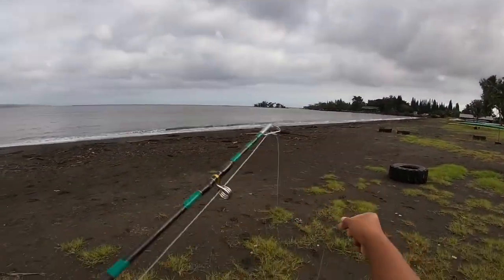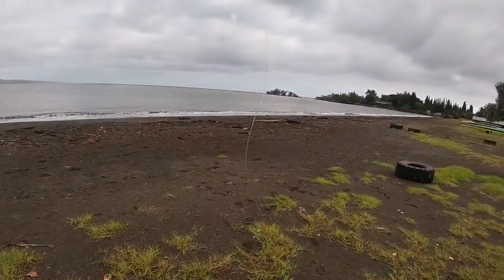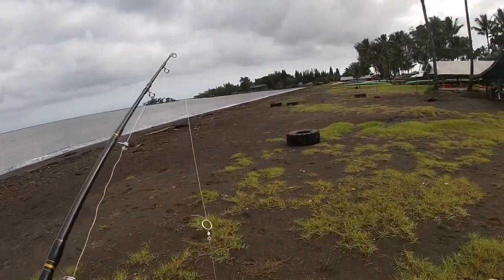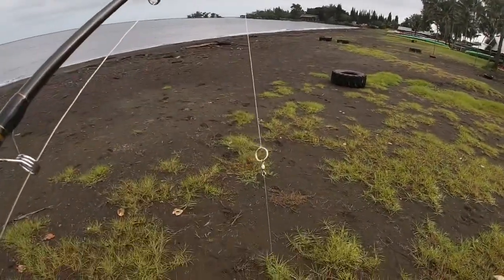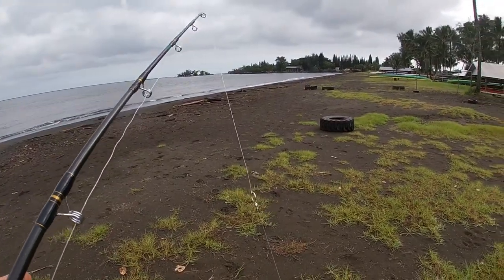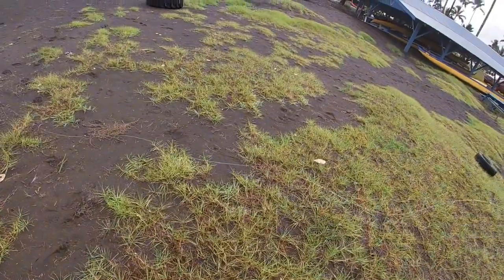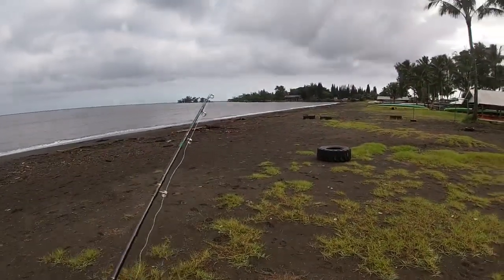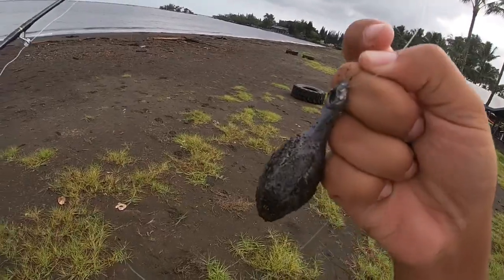My setup guys: swivel, 80 pound breakaway line 20, stopper, and I'm using 8 pound head.